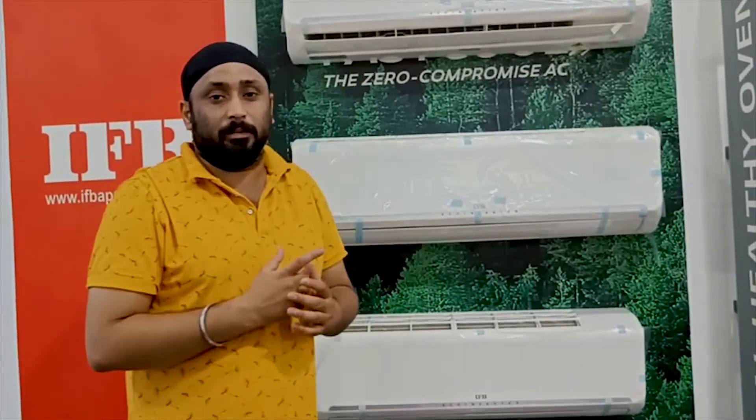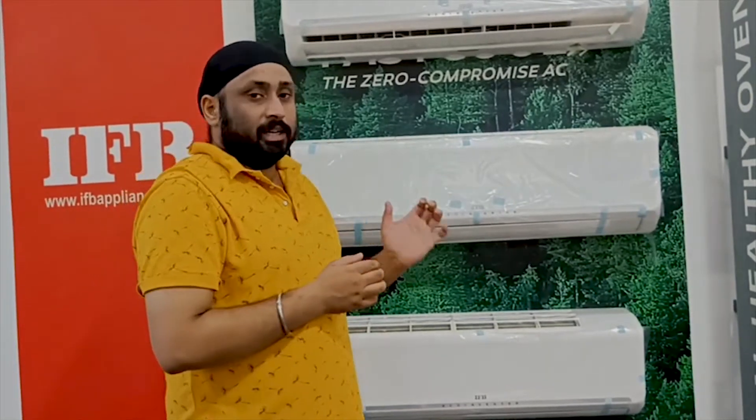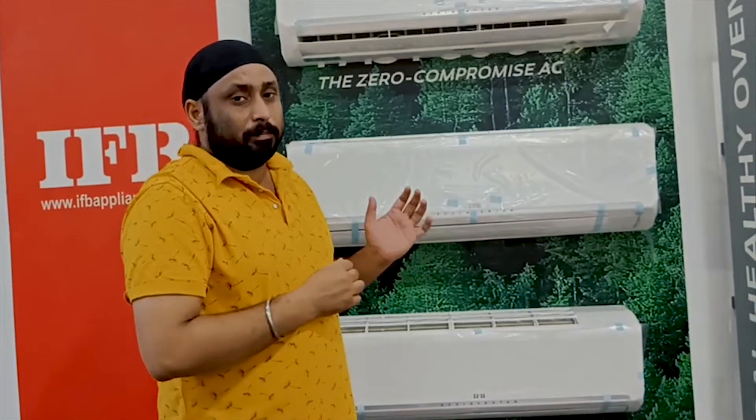You can adjust the cooling capacity — the AC can be adjusted between 1.0, 0.8, and 0.6 tons. This is the best method for you. The Supreme AC has 10 features.